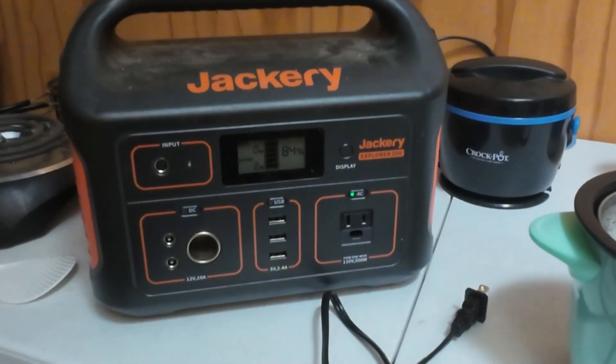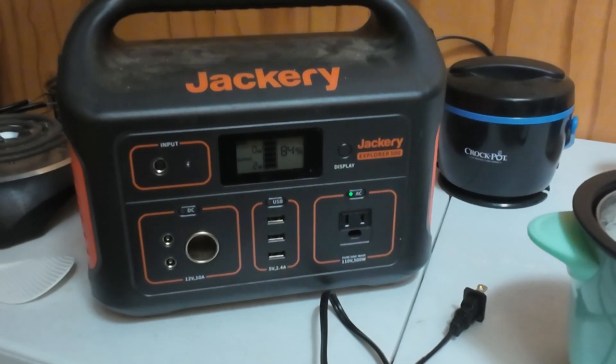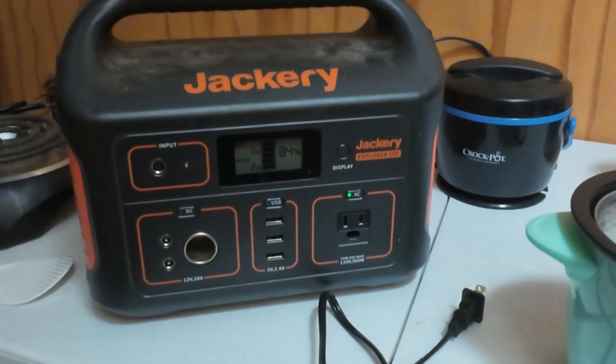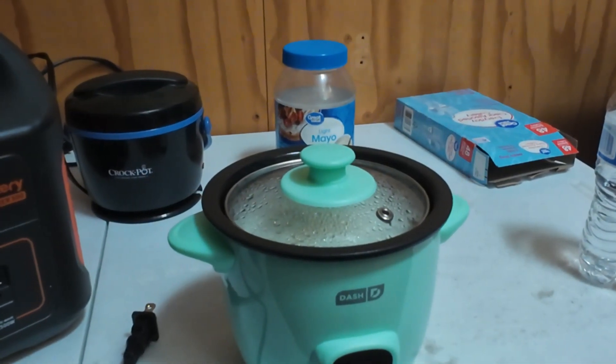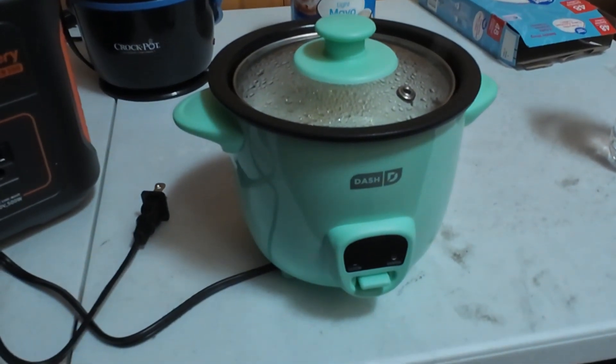The rice cooker worked. It went from basically 99 down to 84 percent battery. We tried the electric burner and that killed it right away. Let's just say 99 to 84 for the rice cooker. The rice cooker shut off on its own — it would have stayed on warm but I unplugged it.